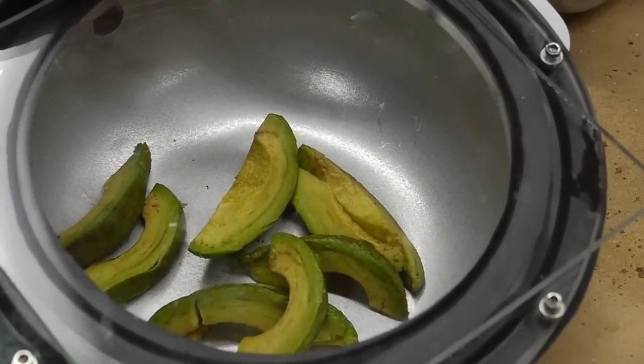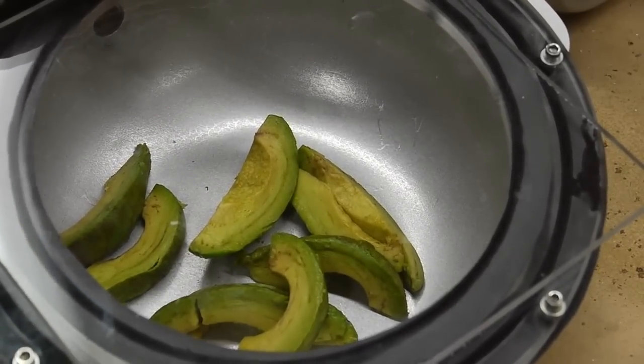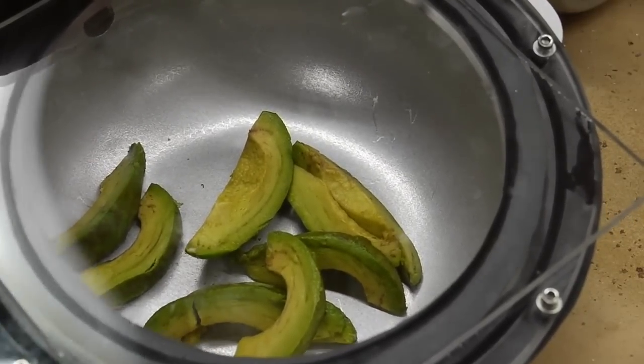Not a whole lot of puffing up going on there. Judging from the vacuum pump sound, it's probably gotten most of the air out — probably 95% of the air is gone or something. You can kind of see a little bit of bubbling going on, but not terribly exciting.